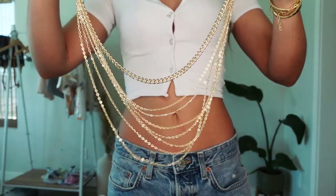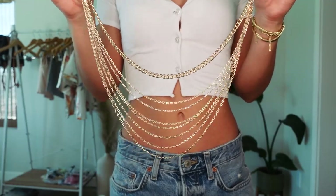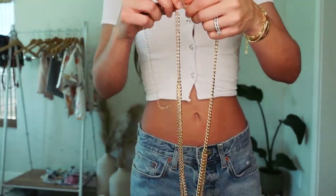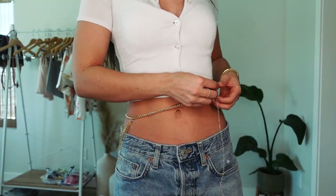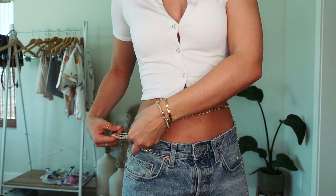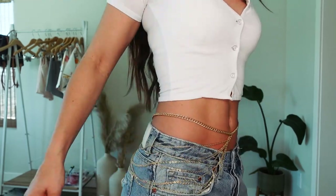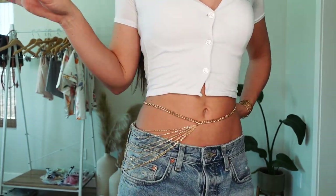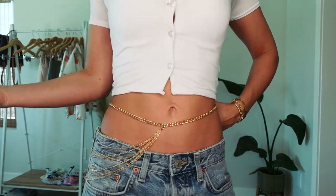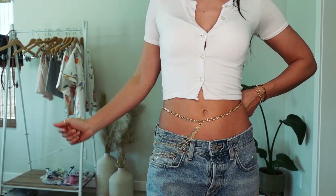Okay guys, next up is an absolute bold one, but I had pool parties in mind with this. Maybe not every day, but I thought it was super cute and would be cute with a little bikini at like a Vegas pool party or something. If I recall correctly, it's actually more of a side piece than a front belly chain — so it's supposed to just be on your side like that. I think it would be way cuter with a little bikini, but it's also still kind of cute on an outfit. That's the idea behind why I ordered this one. Definitely keeping this because it would be freaking fire at a pool party.